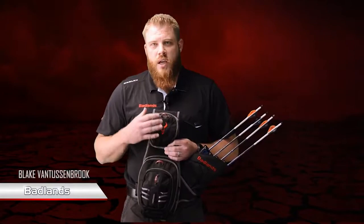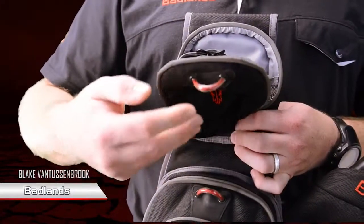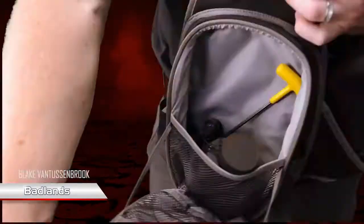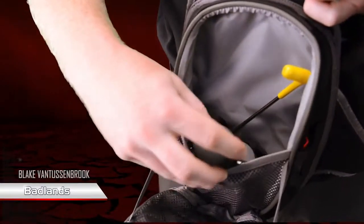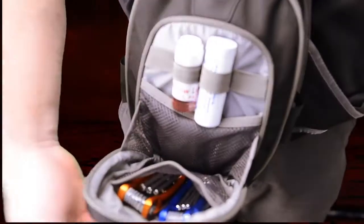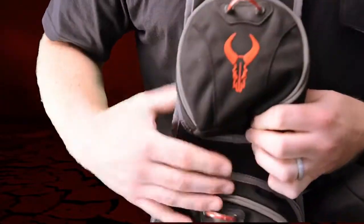First and foremost, the main feature on this is the Zipno technology. You're not going to find any zippers on this bad boy — it's all magnets. Plenty of storage: a big main pocket for your range finder, binoculars, release, whatever it might be. A smaller pocket for tools, aero lube, anything you might need. Another magnetic pocket up top — I have a release in there right now. Plenty of space for anything you need.